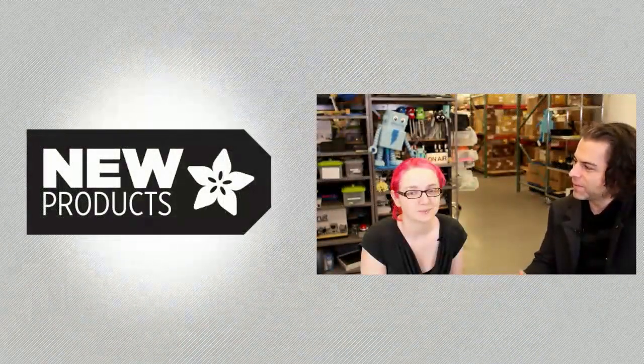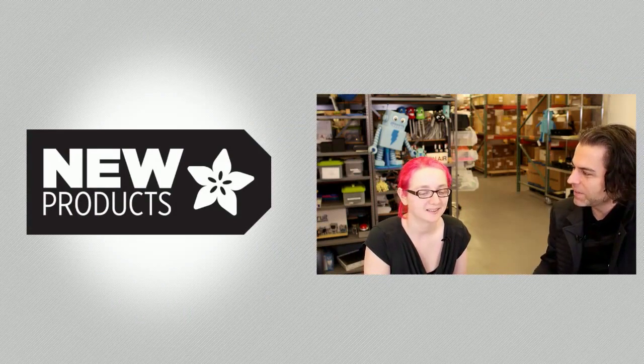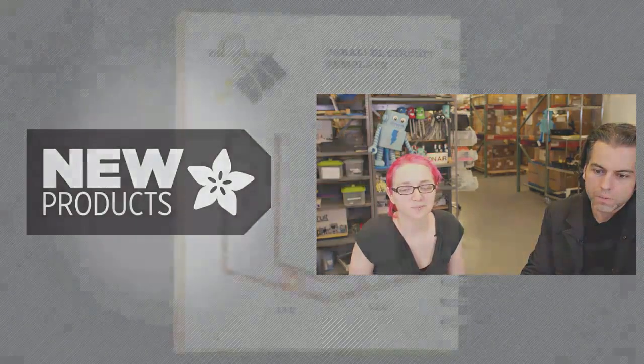I keep saying I'm going to have a song for the new product section, but I'm not. It's not really a song. I'm just going to have you. I was like jamming out. I was going to have you sing it. All right, so what do you got this week?